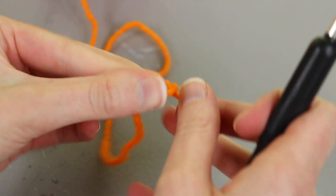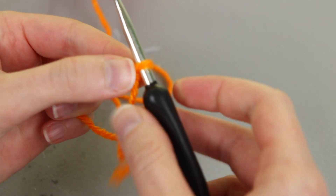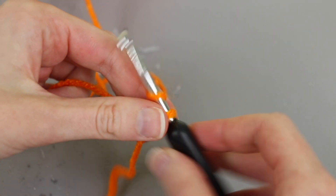I'm going to start by making a slip knot and putting it onto my hook, and then we're going to work in the round. Now if you like using the magic ring, feel free to use the magic ring. I'm personally not a fan, so I'm going to start by chaining three.